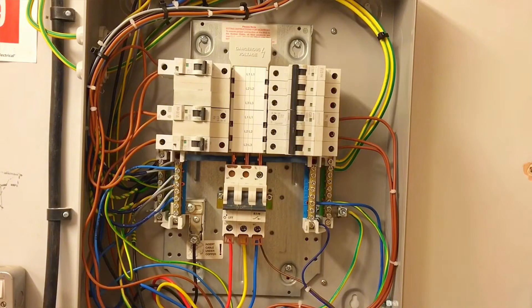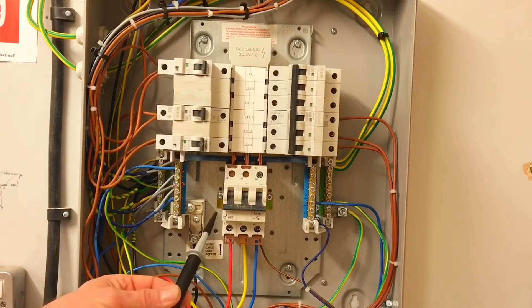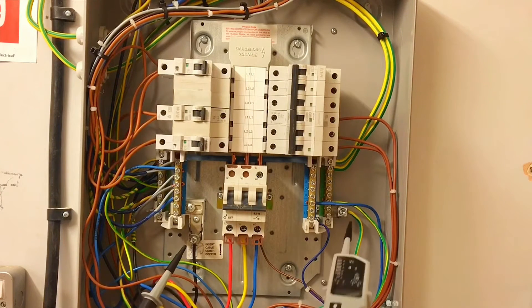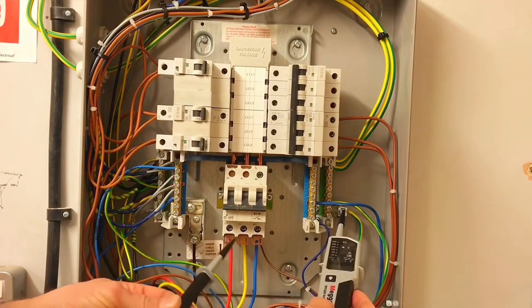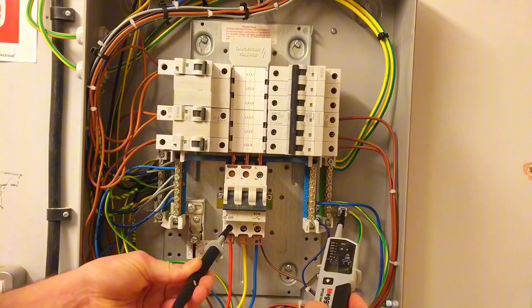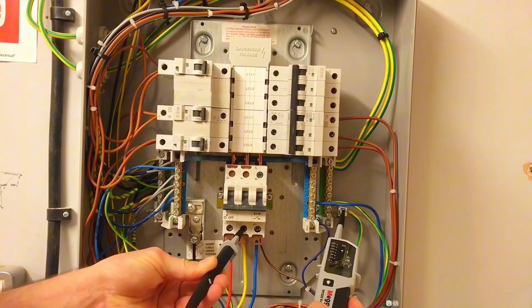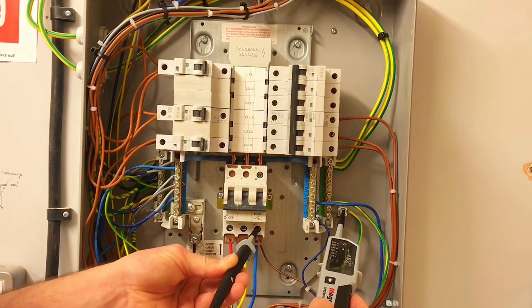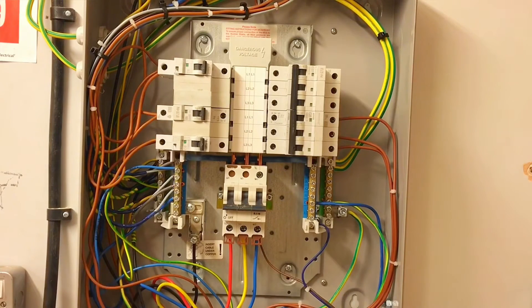Now at stage five, I'm going to test between individual lines and the protective conductor — a very similar process to what we did with the neutral. I probe onto the protective conductor first as the least dangerous, then onto L1 — no volts. Off L1, go to L2 — no volts. Off L2, go to L3 — no volts. Off L3, then off the protective conductor.